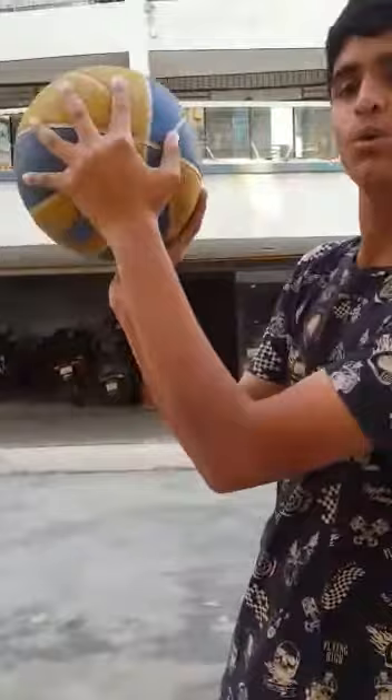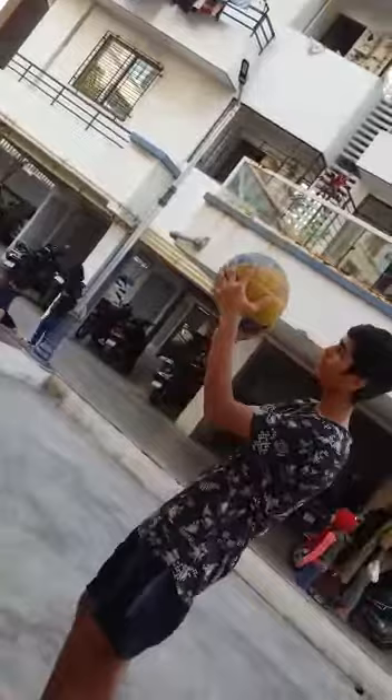Guys, can you see that right square in the middle? There we have to shoot the ball and it will directly go inside the hoop. Let me show you an example. As I told you before, we hold a basketball like this — see guys.